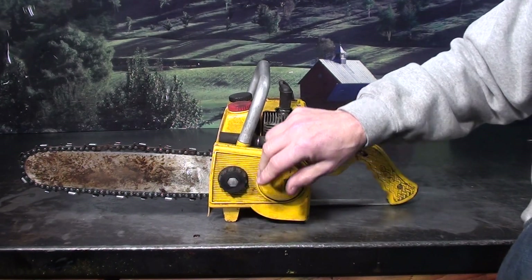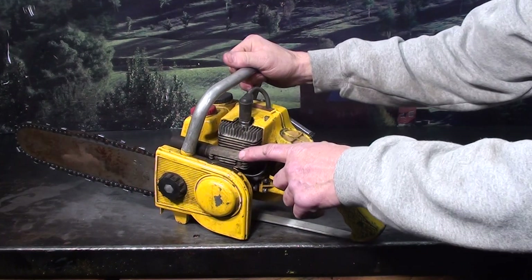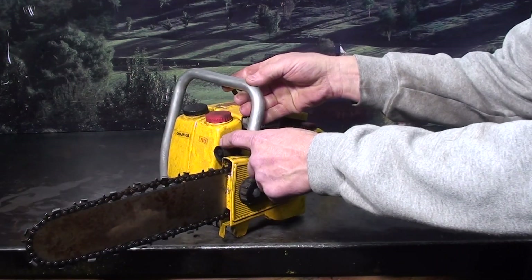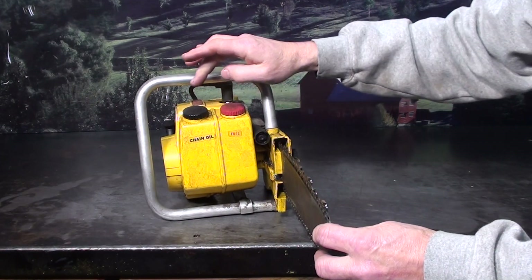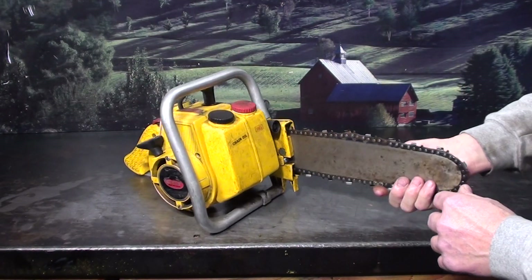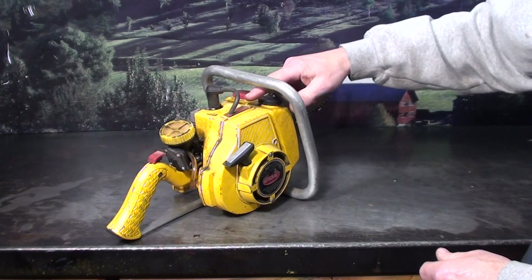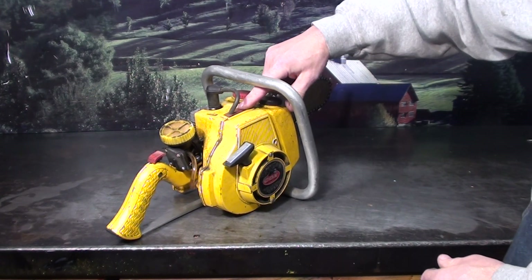Quick access to the bar and chain cover — just loosen the knob. The muffler is part of the head. A couple of bolts hold it in place. It's got this pipe on the front, and it actually ran better if you took the pipe off. Fuel, oil, and it's got that wrapped handlebar. There's the starter side. To kill it, you just pushed on this piece of rubber right here, which grounded it out to a wire.